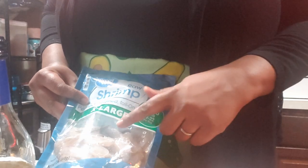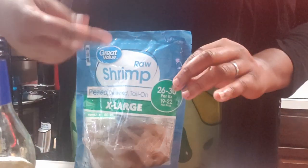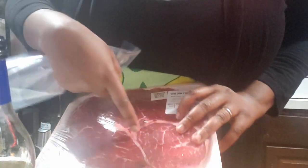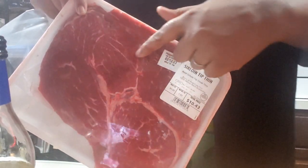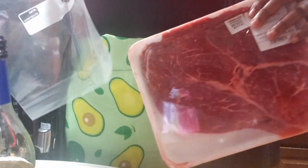For the shrimp, I'm going to rinse and take off the tails because this comes deveined, peeled, with the tail on. So I'm going to rinse it, take the tails off, and put it in its own bag. For the beef, I'm going to slice against the grain. The grain is going this way, so I'm going to cut at a diagonal. Always cut against the grain when you're cutting meat so it'll cook better. I'm going to rinse it off and put it in its own bag as well.